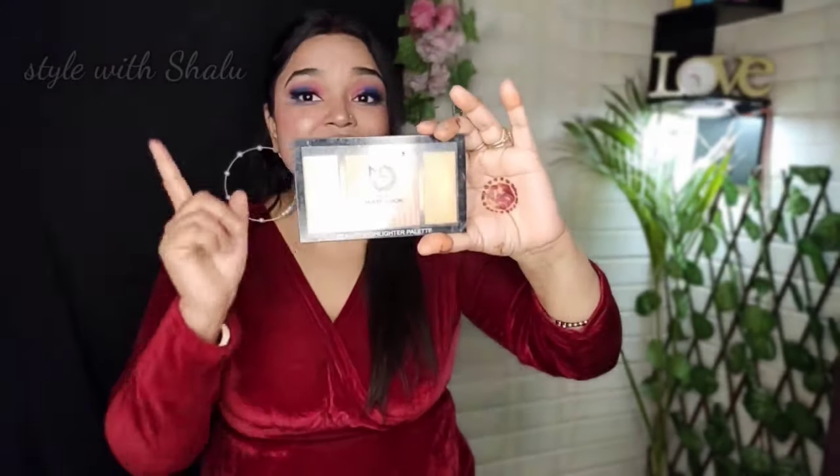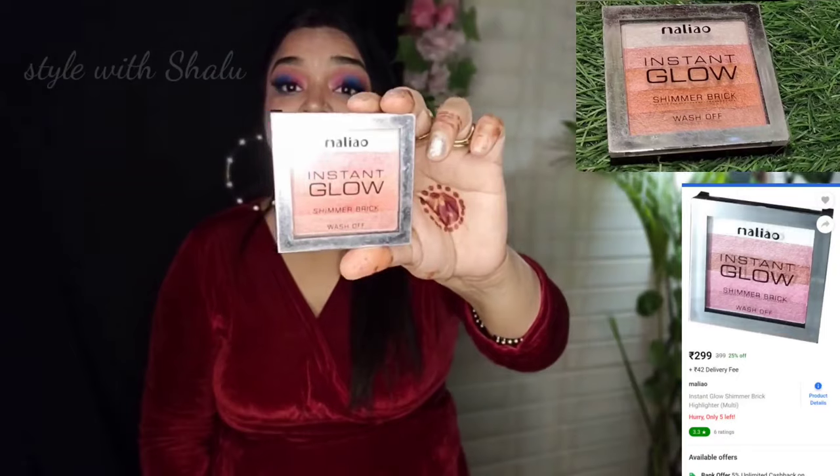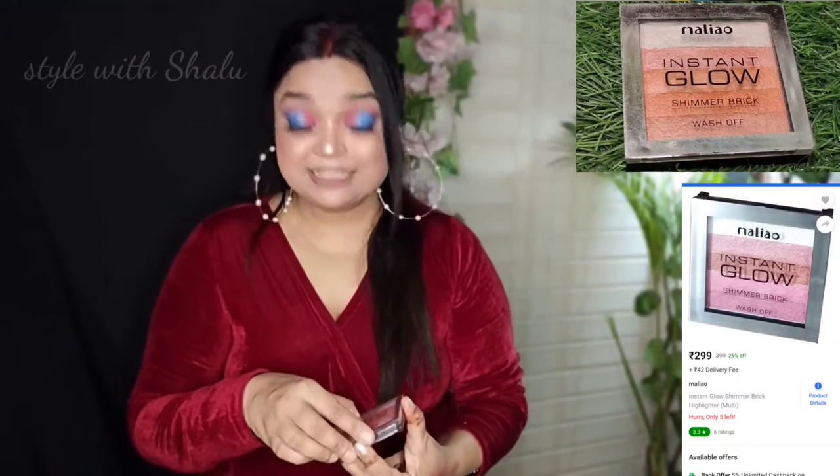I will show you the shades. It is very affordable — you will get it online for around 250 rupees. If you buy it from the market, it will be more convenient. I will say that you should buy all the shades. The first highlighter is affordable. This is the Malyo Highlighter — Instant Glow Highlighter.